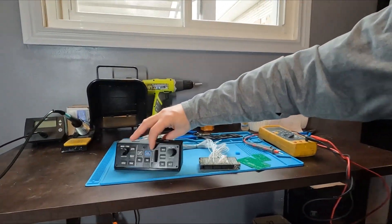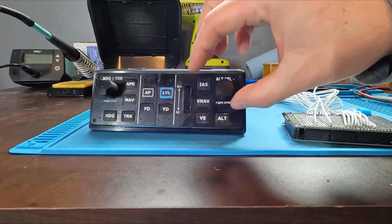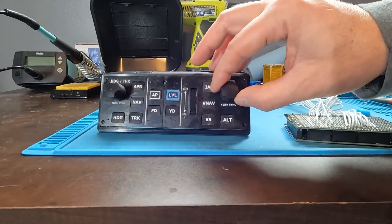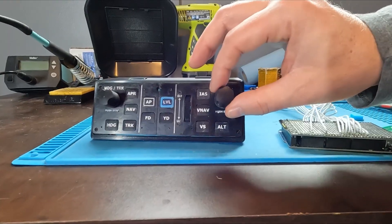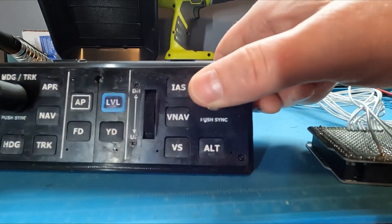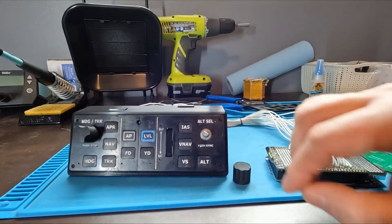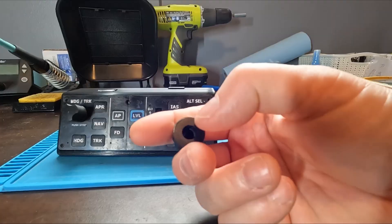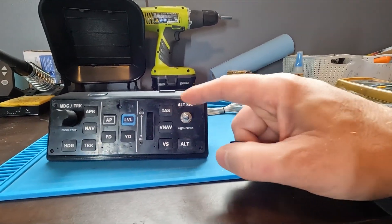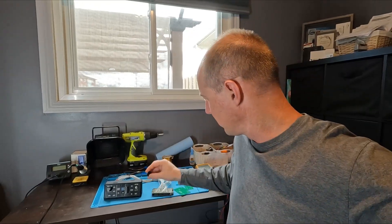That's the unit. I've got to make a couple of mods to it. The encoders I have are a different size than what was actually meant for the design, so the caps slide off real easy. There's also a click on that button for sync, and that's going to be a pain to get back on. The depth is not right inside this one for the encoder I have, so I'm going to have to modify this button a little bit.